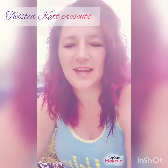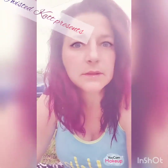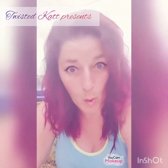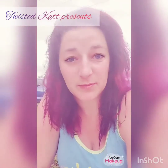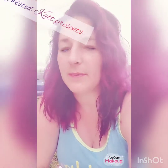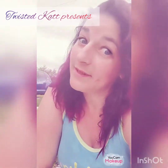Hey everybody, it's Twisty Cat. I don't know about you, I'm on day 20 of this lovely quarantine and I'm bored, incredibly bored. So I thought I would post a few videos for us on how to keep yourself occupied - maybe do a little bit of art, maybe sell something, you never know.